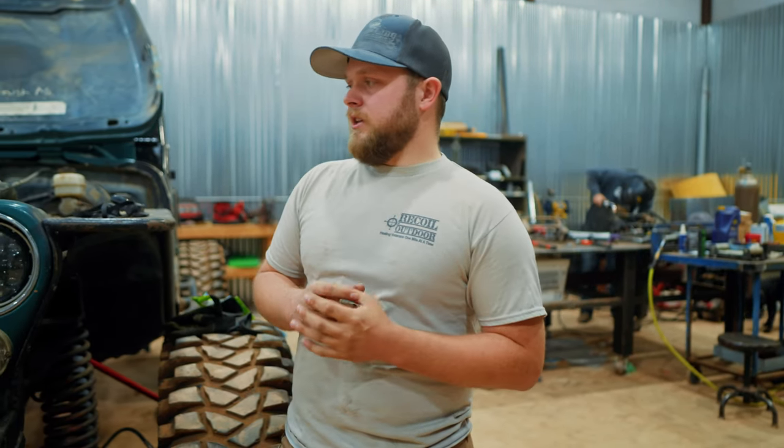If you want in with Recoil, that's the way to do it — come help us out, come to our events, come show your support, and let us know that you want to be a part of something. That's all I've got right now. Thanks for watching — drop a like, comment, subscribe, all the things. They all make a difference. We appreciate you guys. We'll see you on the next one.